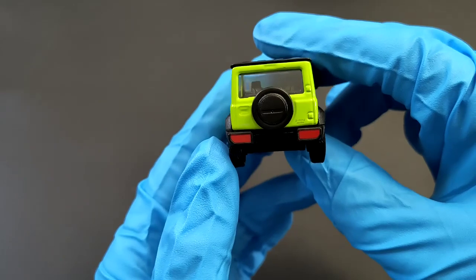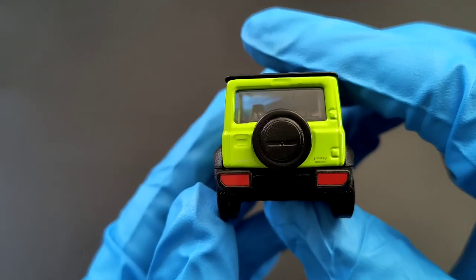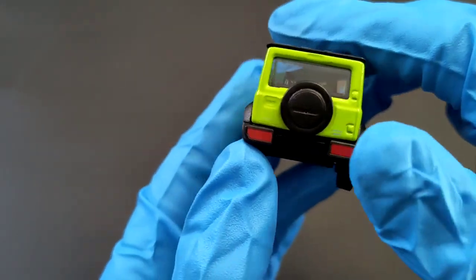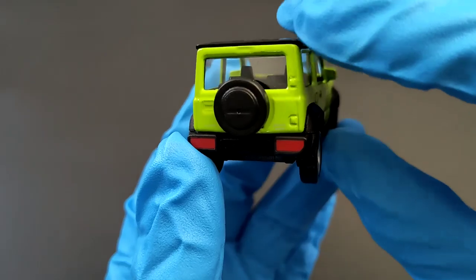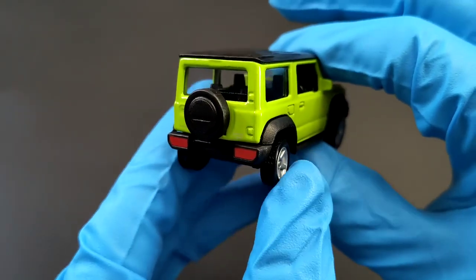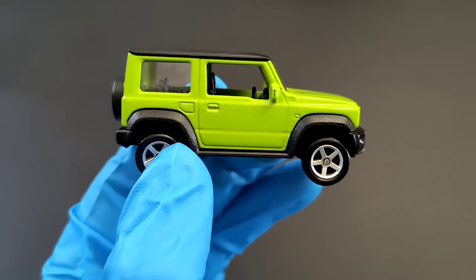On the rear side they've again got a detailed tail lamp — there's not that much detail, it's just a painted red tail lamp. You've got the door handle, the Jimny badge, and the Suzuki badge on the other side. Obviously the spare wheel is here; there's a space for a brake light but it's not detailed or painted.